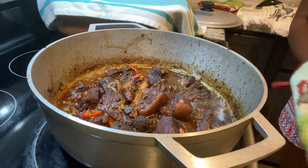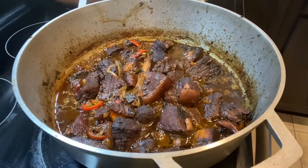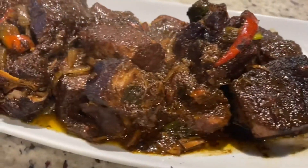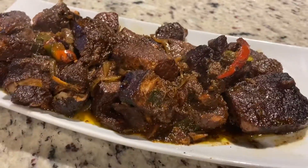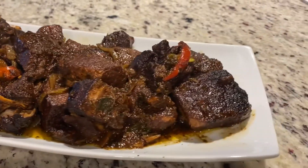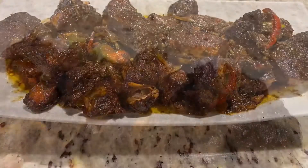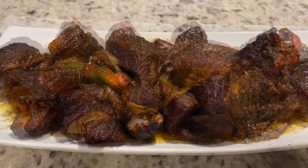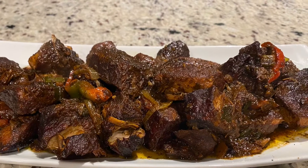Trust me, it was delicious — I'm not telling you that just because I cooked it; you're going to have to try the recipe for yourself. I don't lie when I come on here and tell you the food tastes good. Look out for the cocoa bread video. Thank you guys so much for watching — don't forget to like, comment, and if you haven't subscribed yet, go ahead and hit the subscribe button; it's free.